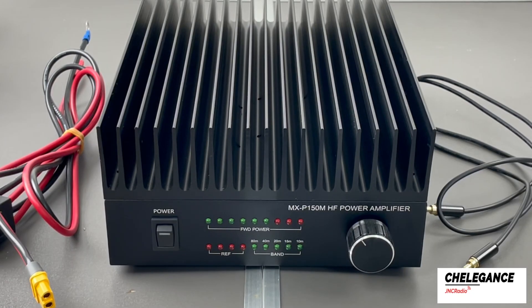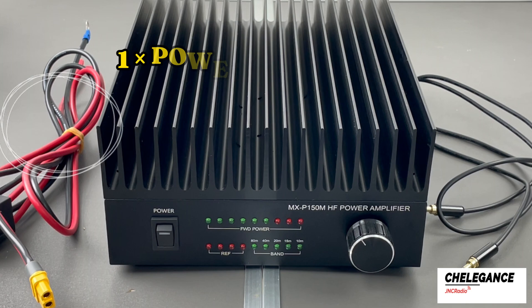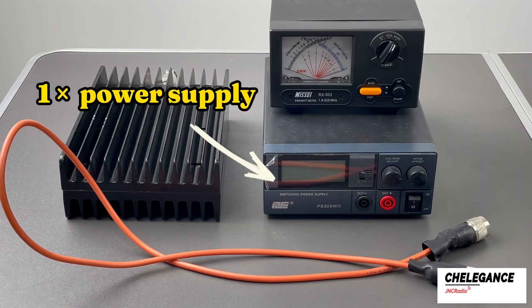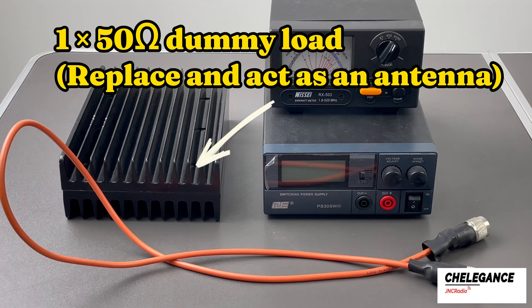Welcome to another one of our videos. This is a complete parts list for our MXP150M, which includes the power amplifier itself, the power cord, and the sender cable for the IC705 radio. Here are the other products needed: a power supply, a power standing wave meter, and a 50 ohm dummy load.